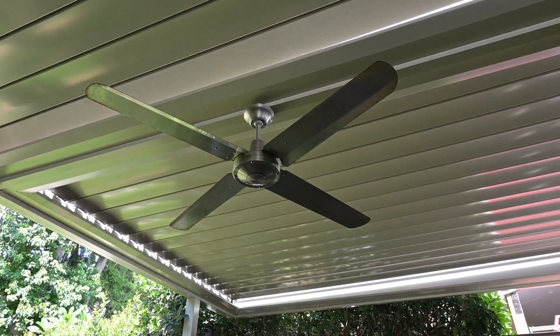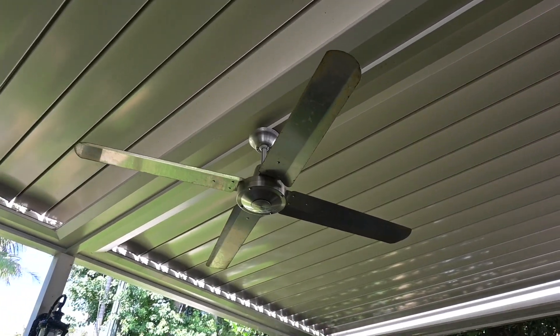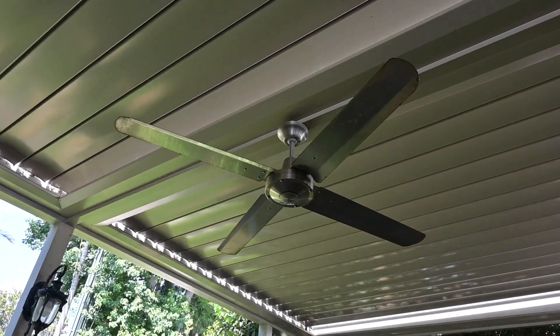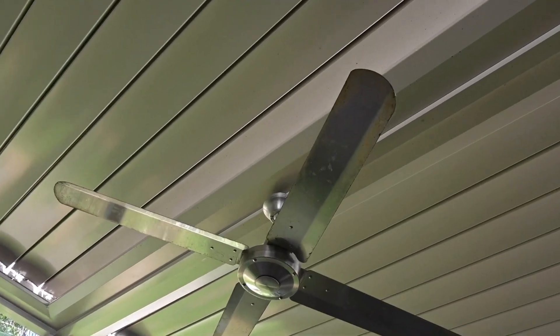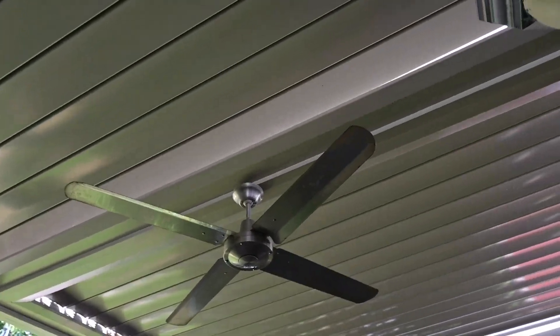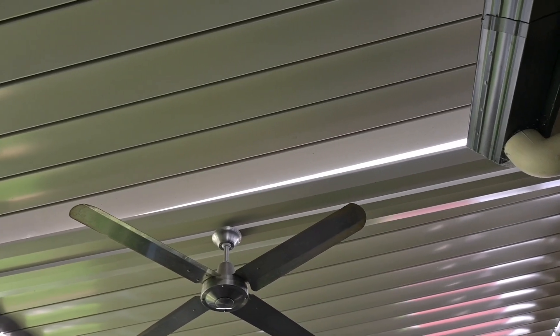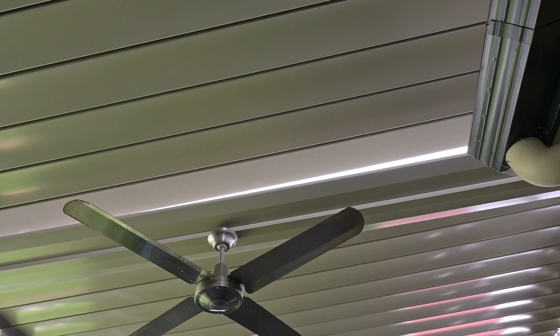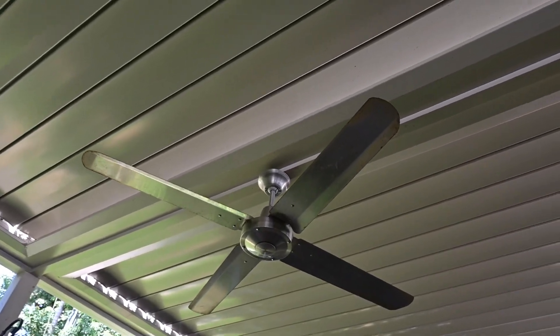Here's a 2024 remake on this Hunter Pacific Typhoon stainless steel ceiling fan. As you can see, the condition hasn't fared well. You'd think stainless steel isn't going to corrode, but apparently it's just exposed metal with few enhancements, and obviously they just don't last, which goes to show.